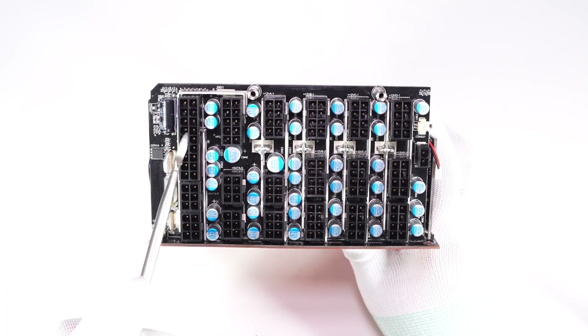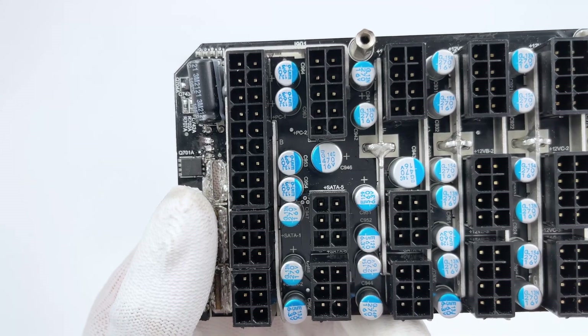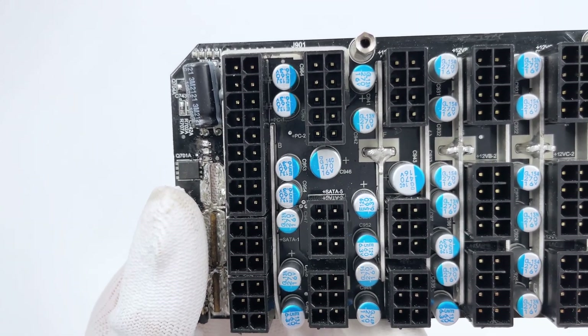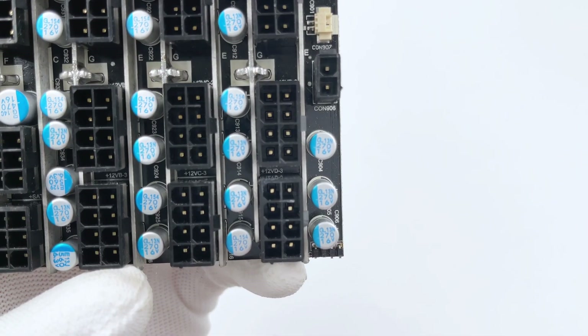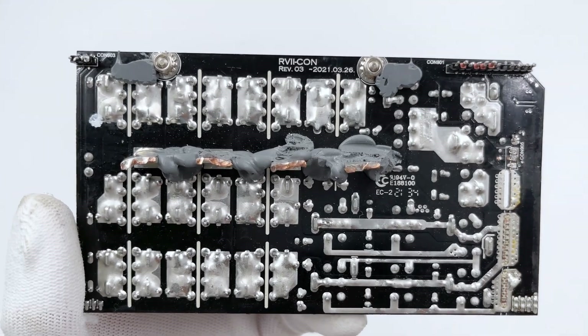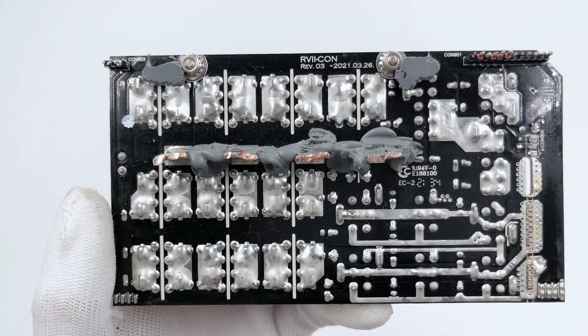Here is the output PCB. Different capacitors are placed next to different output sockets; all capacitors are roughly divided into 16V and 6.3V ratings, with larger capacitance corresponding to a larger physical size. On the back there is a large area of tinned copper, and the bare copper is pasted with silicon adhesive.